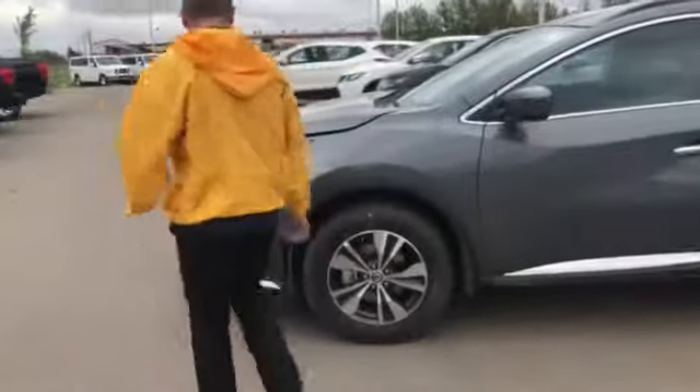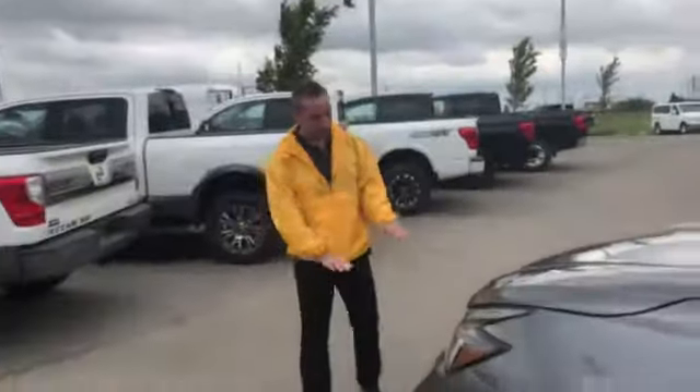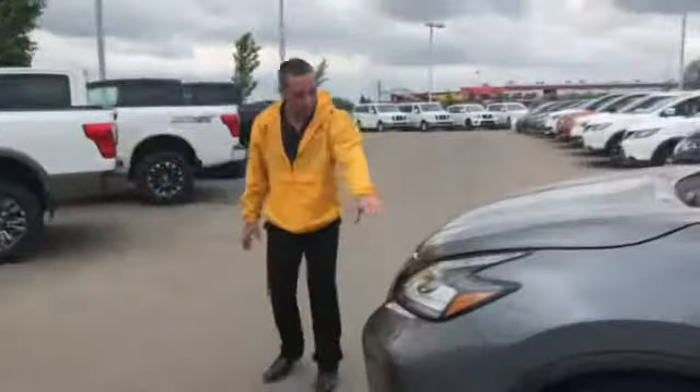They're all going to have the same mechanical power. The 3.5 liter is about 206 horsepower, 240 pounds of torque. From 2018 to 2019 they updated the front end here, so you have your honeycomb grille on here.